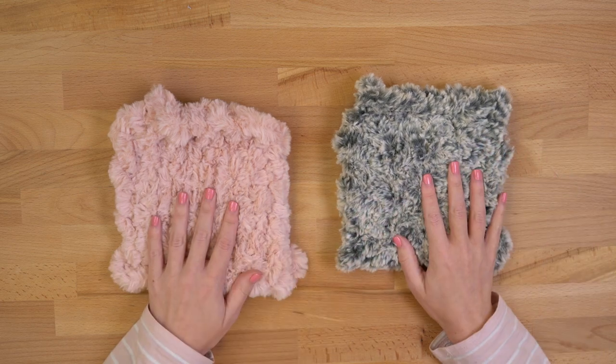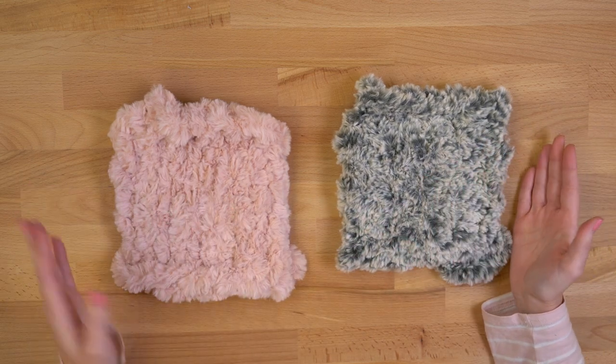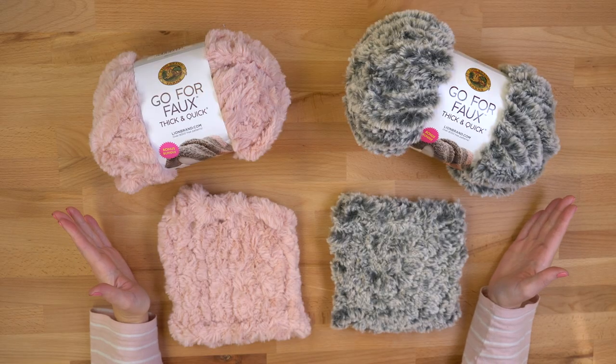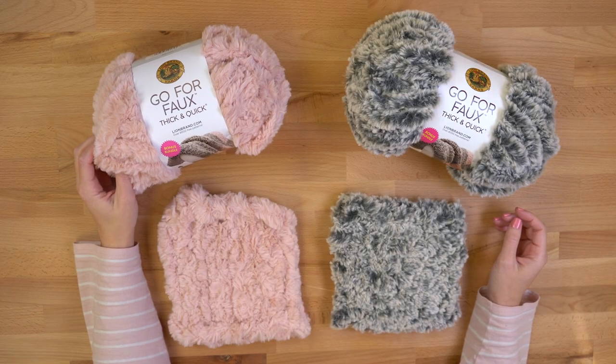Since it is faux fur, this yarn can shed a little bit. It's not shedding for me right now, but if you find that it is, just pop it in the washing machine. This is machine washable — you just need to lay it flat to dry.